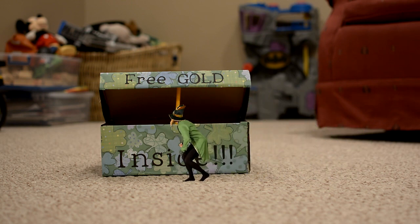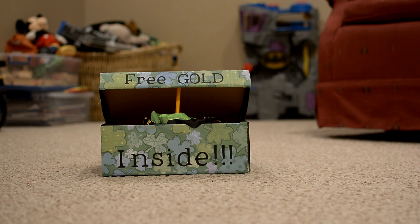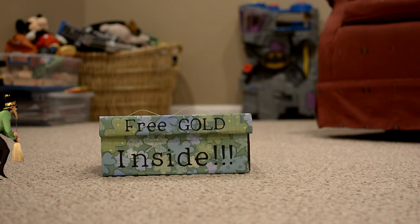Oh look, free gold inside. I'm going to get some of this free gold.